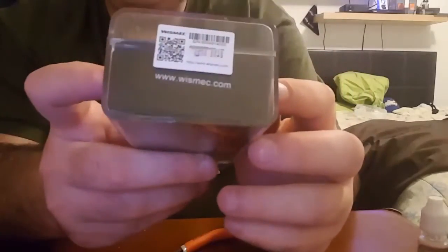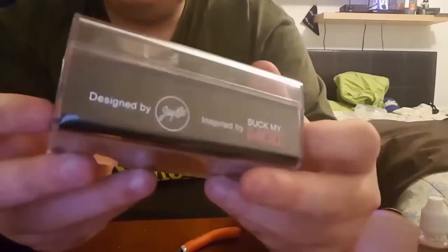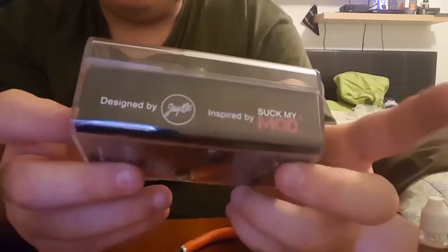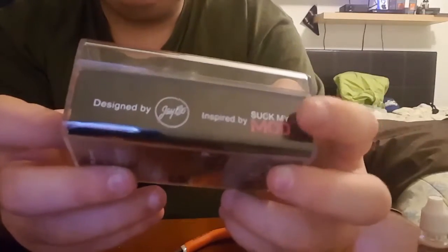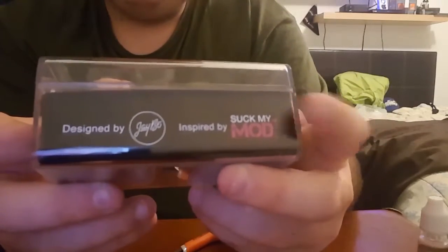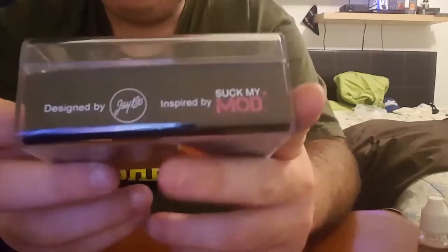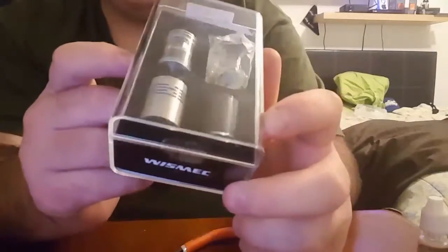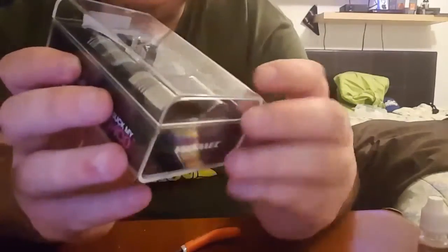Theorem Atomizer, your authentic scratch code, designed by J-Bo, and inspired by Suck My Mod. I've always loved that cover art, or his profile picture — his title. It just looked really nice. But this box, it's not cheap, but it's simple. It's just a nice hard plastic cover, and then you just rip your bottom seal off. It flips right open.